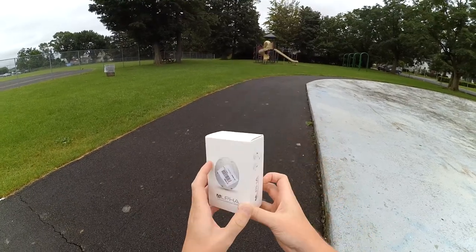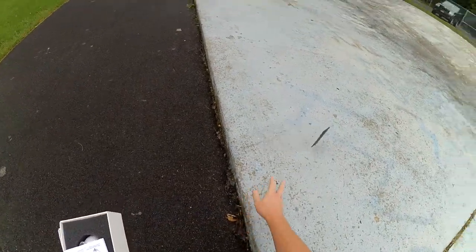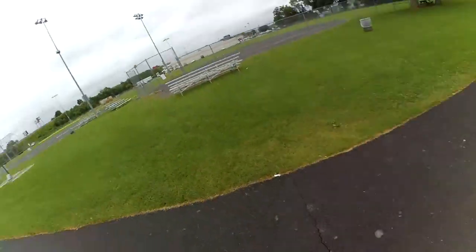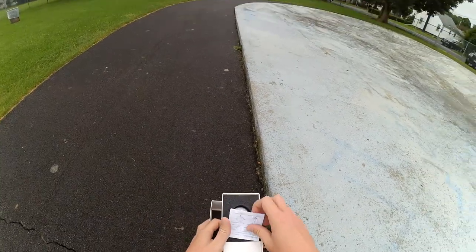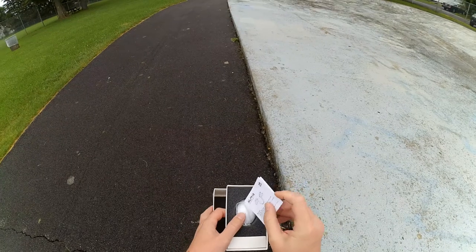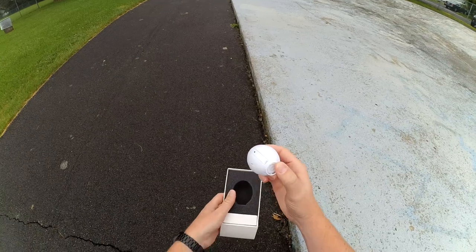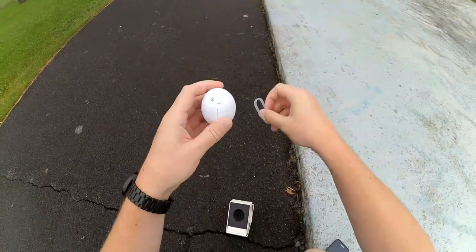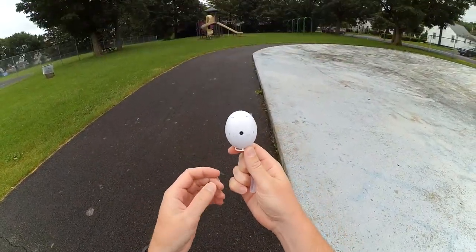It comes in this tiny little box here. Not pretty nice packaging. Inside the box, all you're going to have is your instructions, and it's fairly straightforward. When it comes, it's going to have this little rubber band thing around it to kind of hold the arms in place so they don't pop out. So there you have your little flying egg transforming egg drone.